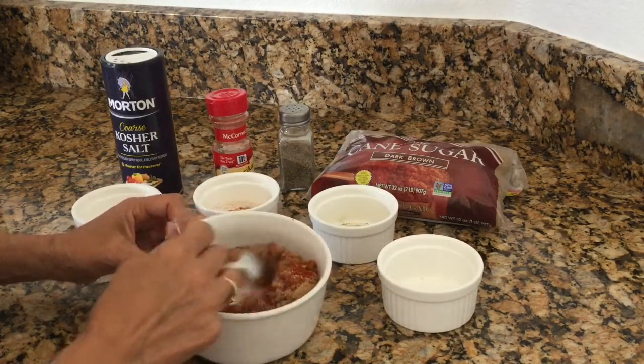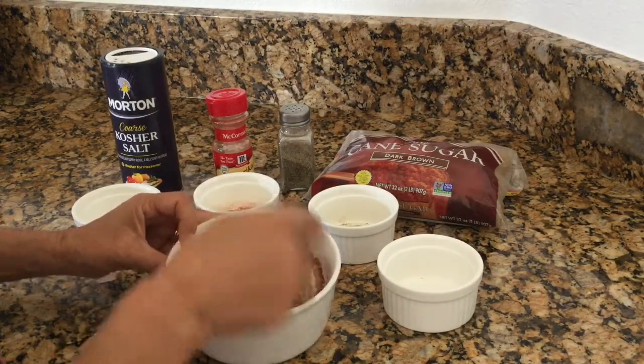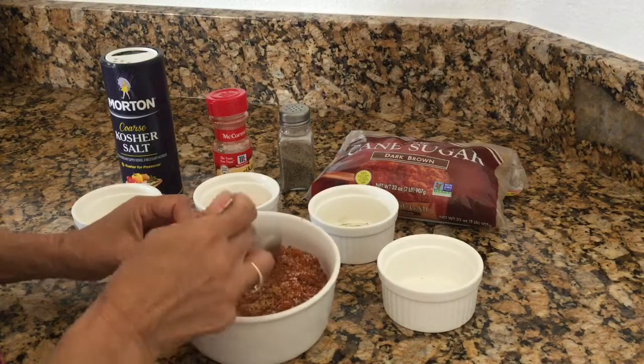Like I said, this is a super, super yummy rub. I just sprinkle it on my meats and it's really yummy.